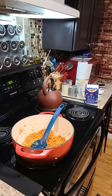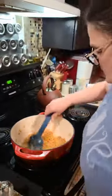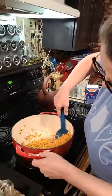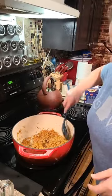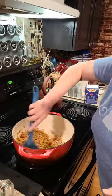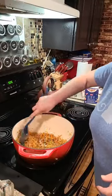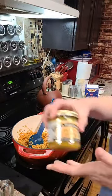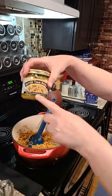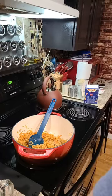Do they make onion powder and garlic powder mixed together in a shaker? Yeah, they do. We're using the roasted chicken Better Than Bouillon, and I'm going to make me up some broth with it.